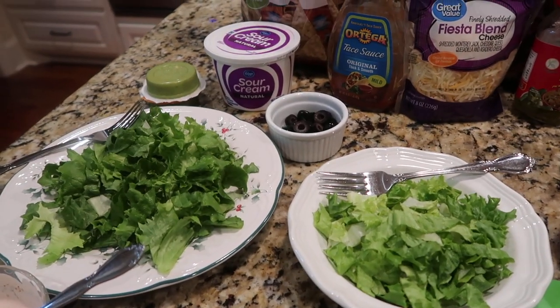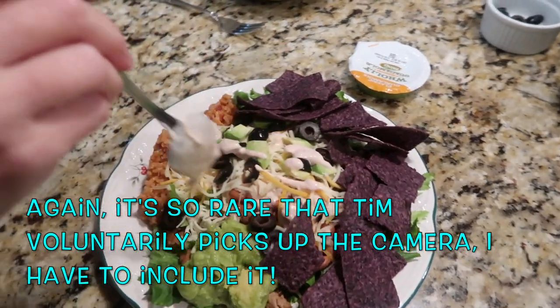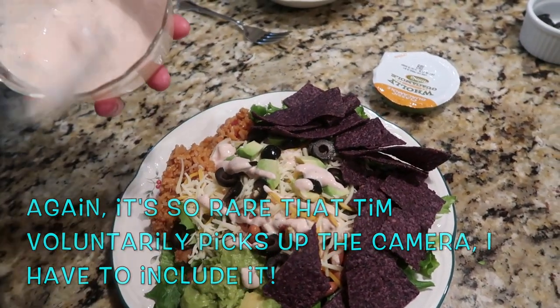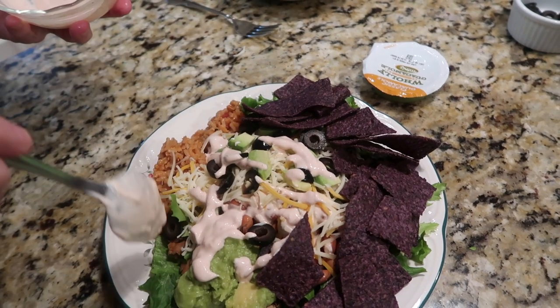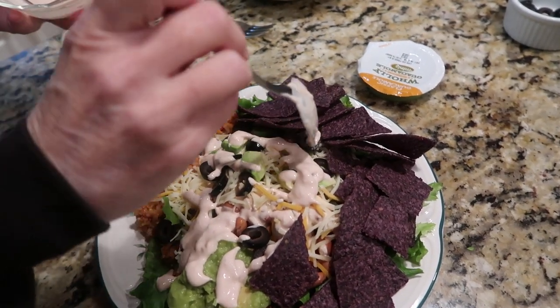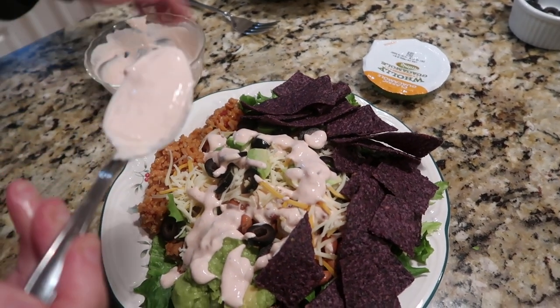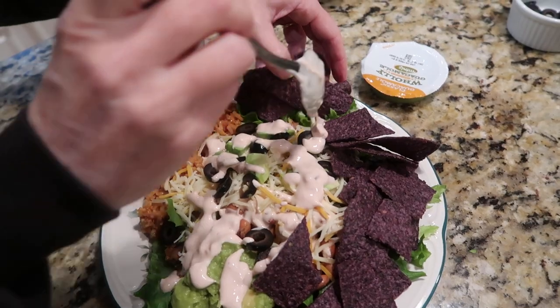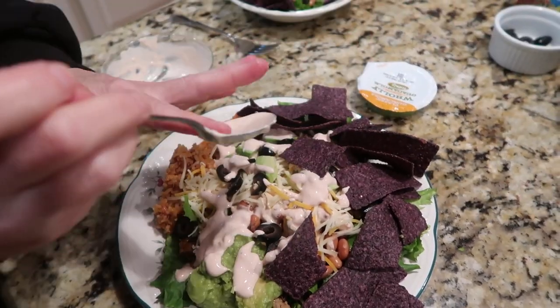Tim jokes about not being able to improve on perfection with his taco salad, noting all the jalapeños loaded underneath.